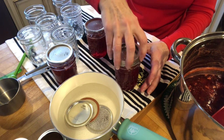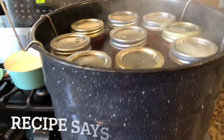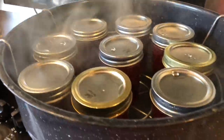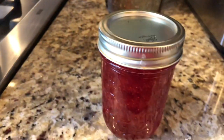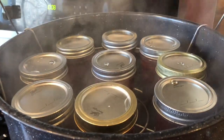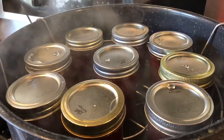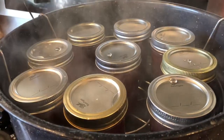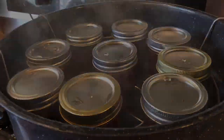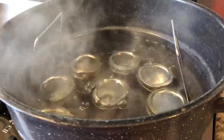I just put my lids on — finger tight, very hot. I got one, two, three, four, five, six, seven, eight, nine — actually I got ten because I have one I'm putting in the refrigerator to let it cool. I always get ten, I don't know why. I'm gonna drop these down into the boiling water, put the lid on, and let it work its magic for ten minutes. Then I'll turn the eye off and let it sit for ten minutes in the canner. I wanted you to see it boiling before I put the lid on — setting my timer for ten minutes.